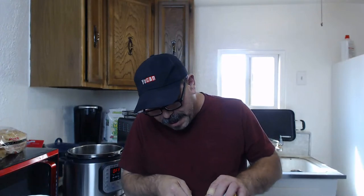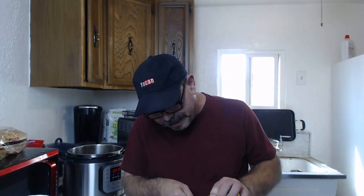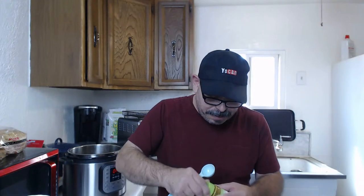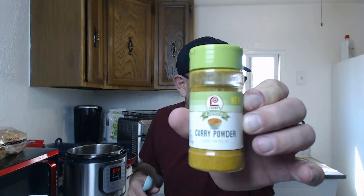I'm going to go for about a tablespoon of curry. I like it to be very curry-forward so I know what I'm eating - I love spices. One tablespoon of curry. I'm using this Lowry's curry that I picked up - boy, that smells good. I love that smell of curry.